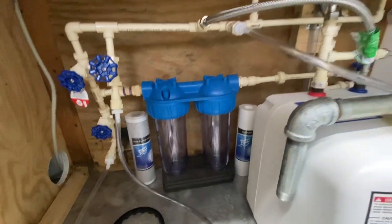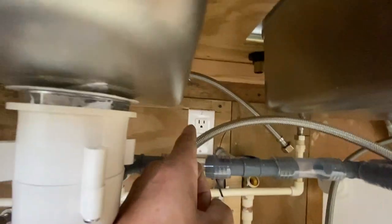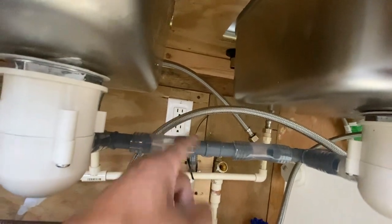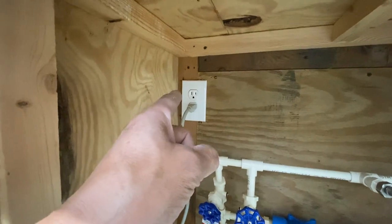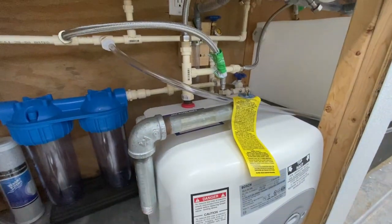The hot water heater will be plugged into the GFCI outlet right there — wherever you have a bunch of water, that's where you want it. I should have another GFI switch there too, but I put one right there and that's where this unit is going to be plugged in.